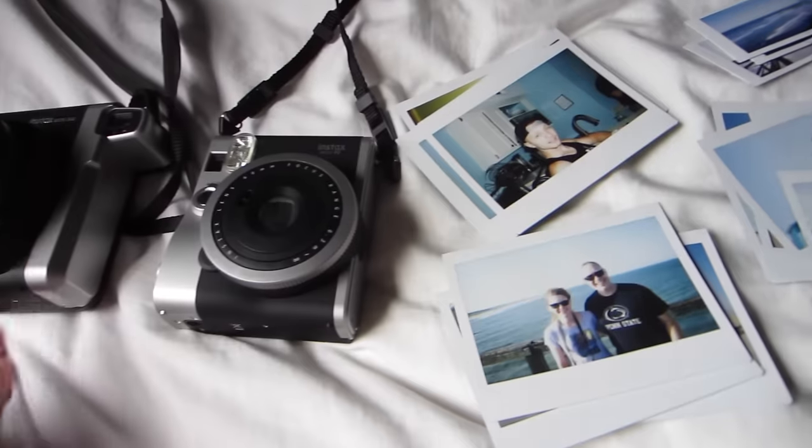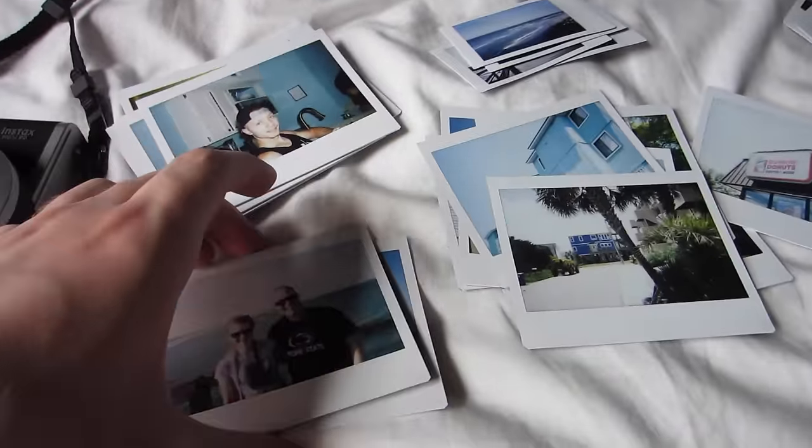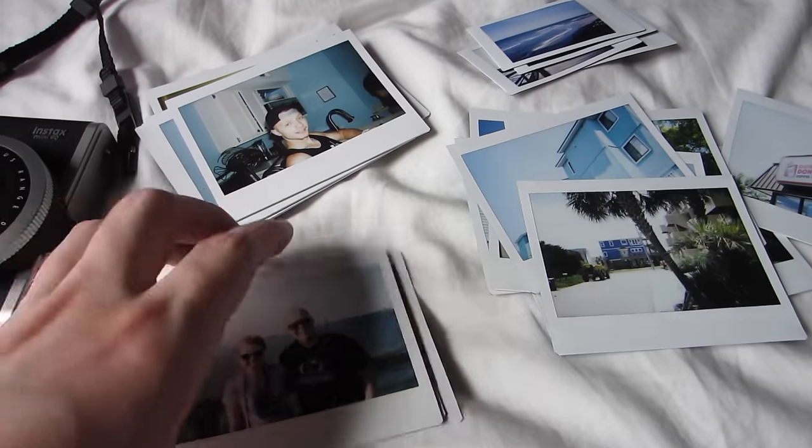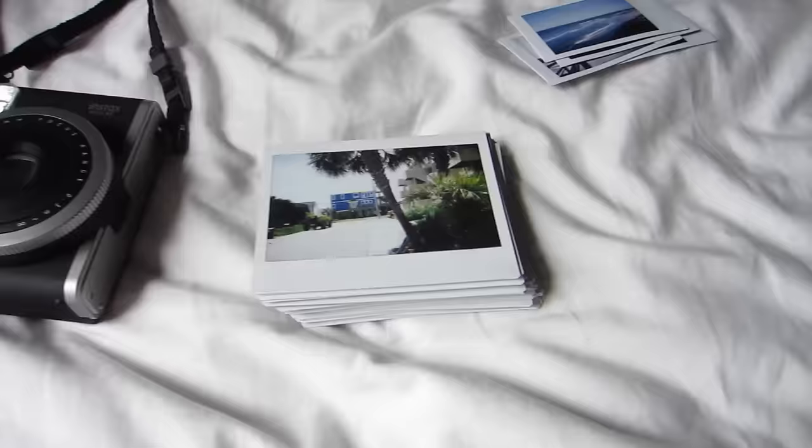For a really amazing price on either of these cameras or another Instax camera, just check out the link in the description for the best price possible. Hit the subscribe button if you haven't already — you're missing out on the party here. I will see you guys later.